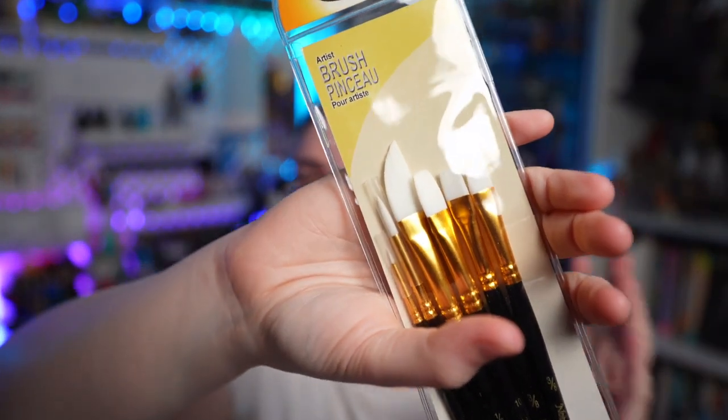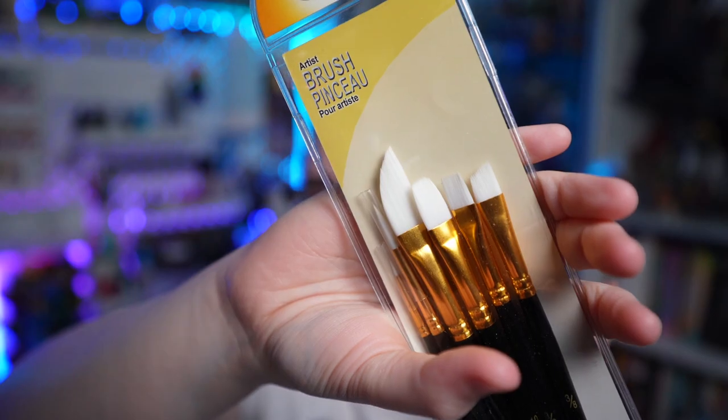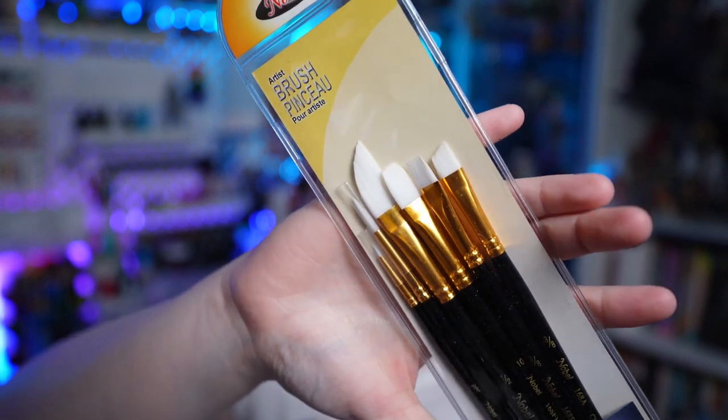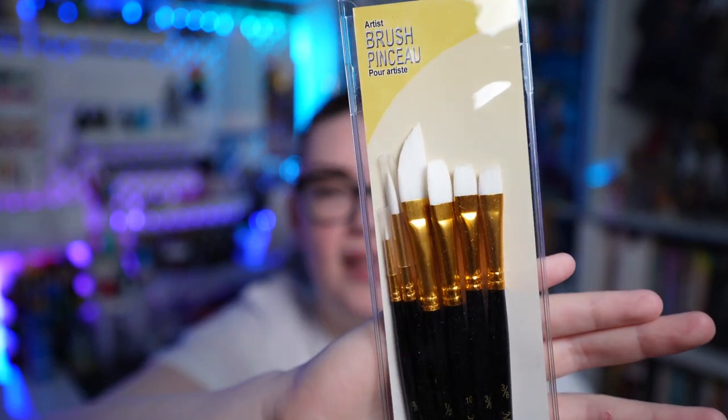I believe the last thing I picked up from Desairs was this set of Nobel brushes. From what I can tell, it's kind of a Desairs brand — anytime I've mentioned Nobel products they seem to be really hard to get outside of Canada. It's basically just nice synthetic brushes in this set that had a few more interesting shaped ones. These white synthetic ones are always really nice — they hold up well, the bristles are not too stiff and not too flimsy, just a really nice in-between brush.